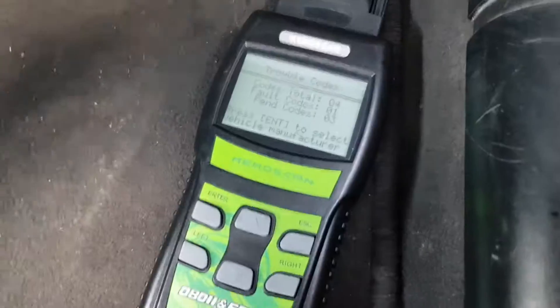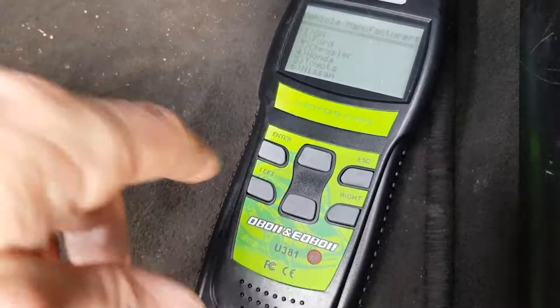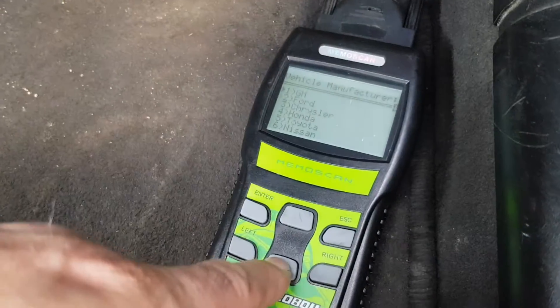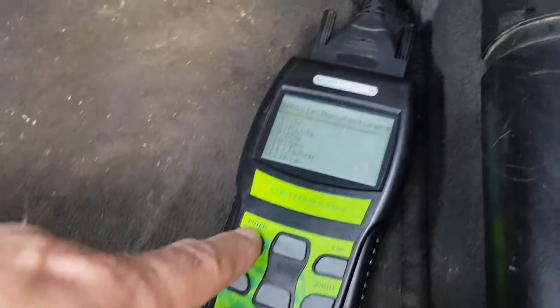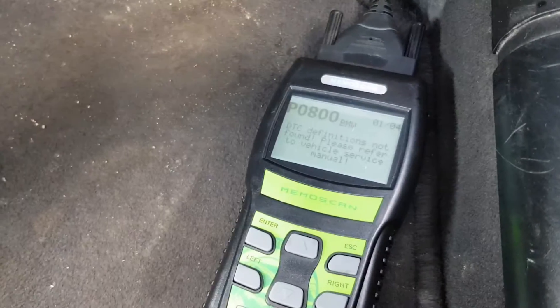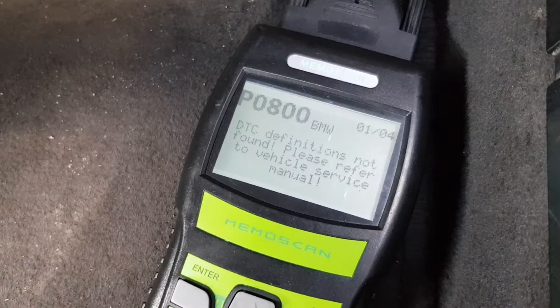Press enter to select. All right, now what's the car manufacturer — BMW — enter. All right, and there's my first code, so I can check that on Google and see what it actually is.